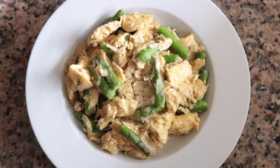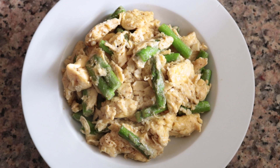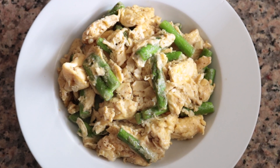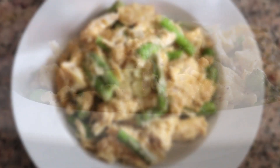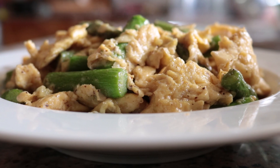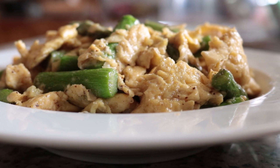For our second Spanish dish using eggs, we are making scrambled eggs with asparagus. This is a very popular dish in the northern part of Spain, made with the simplest ingredients but with such an incredible flavor. You've got asparagus, garlic, and eggs — when you combine these three, it's an incredible explosion of flavors. So easy to make, done in under 20 minutes.